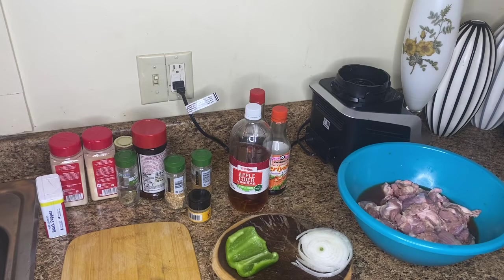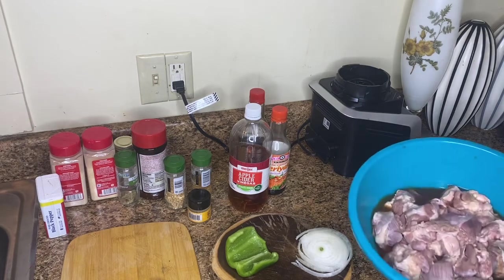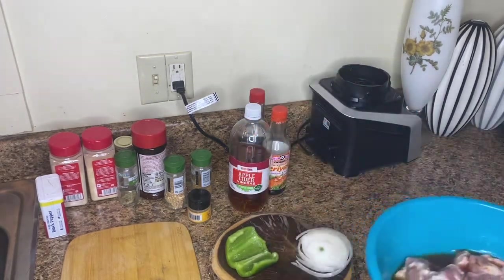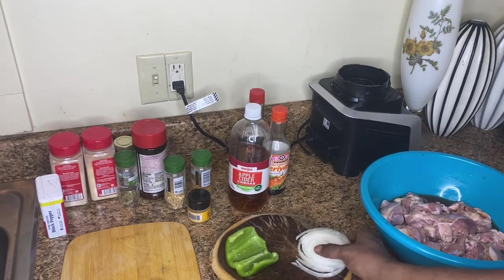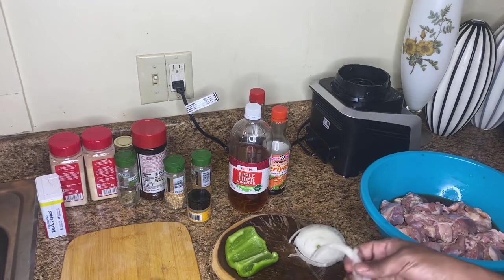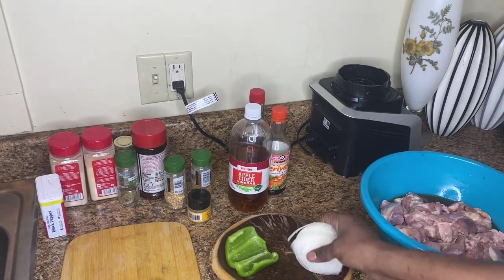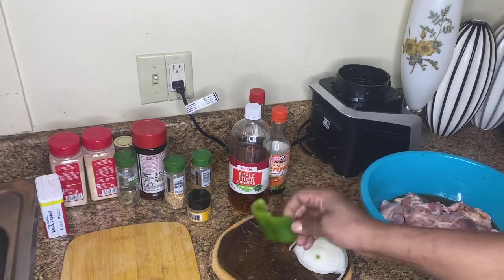Hey guys, back real quick because there's a couple of things I forgot to mention. This here is approximately four and a half pounds of turkey knuckles. I'm not using the whole onion — just about three slices off of it, and I'll probably remove the outer layers. So just about a few slices of onion. I'm going to dice these and about half of the green pepper.